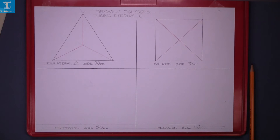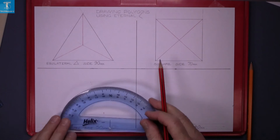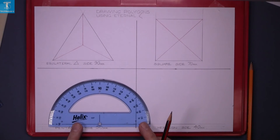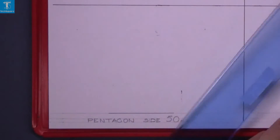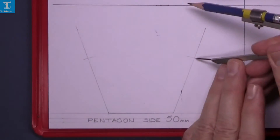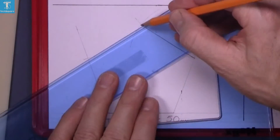Now we're going on to the pentagon. The pentagon has a 72-degree external angle. Using the protractor, mark off your 72 degrees, the same on the other side, and join down to the base. Mark off your distances and line in your drawing.